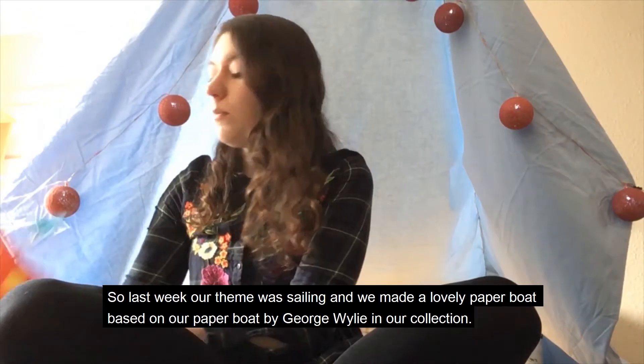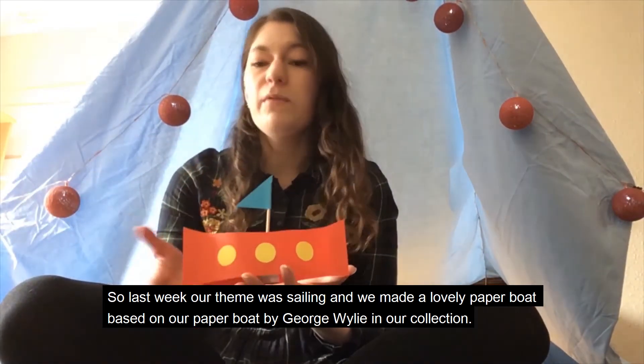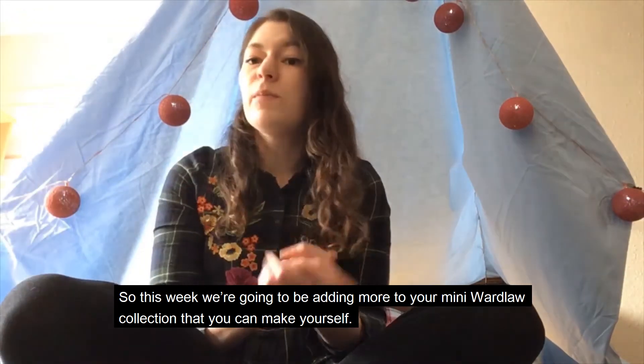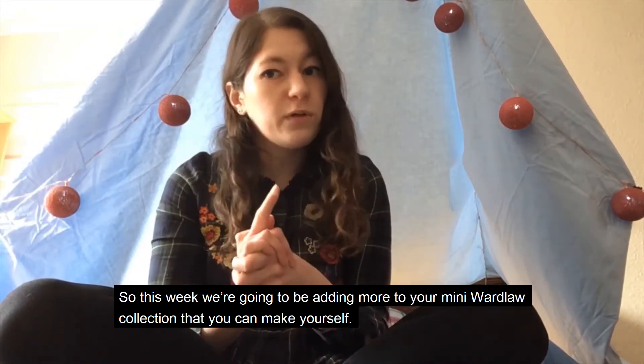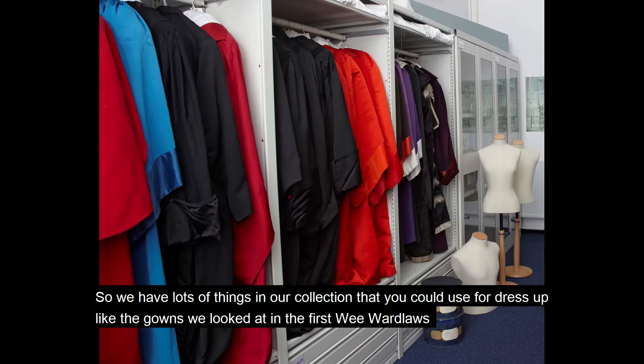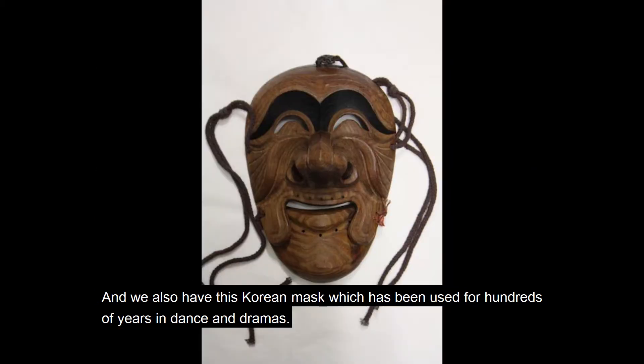Last week our theme was sailing and we made a lovely paper boat based on our paper boat by George Wiley in our collection. So this week we're going to be adding more to your mini Wardlaw collection that you can make yourself. Our theme this week is dressing up. We have lots of things in our collection you could use for dress up, like the gowns from the first Wee Wardlaw's, and we also have this Korean mask which has been used for hundreds of years in dance and dramas.